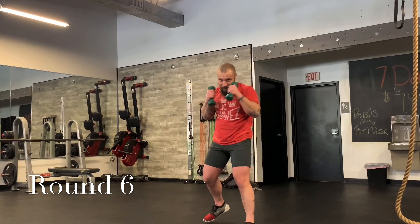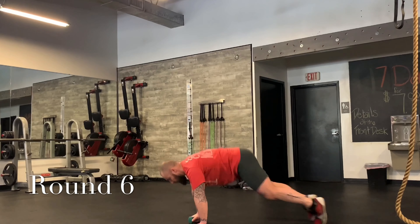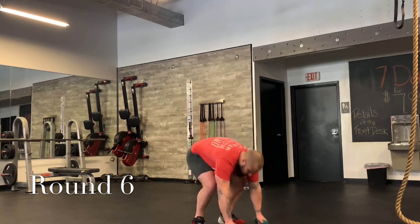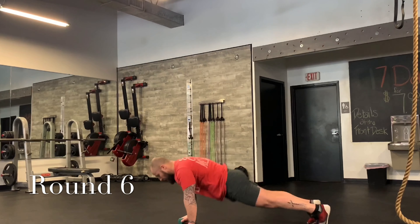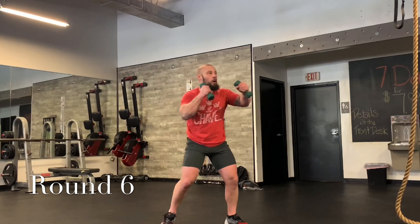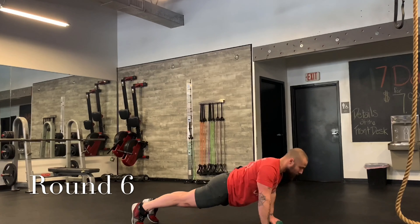Jab, jab, cross. Jab, jab, cross. All right — four punches, four push-ups. If you have to modify on your knees, fine. One, two, three, four. One, two, three, four. Let's do it again — four and four. Two more: four and four. One more time, halfway there. Three, four — come on. Four push-ups: one, two, three, four.